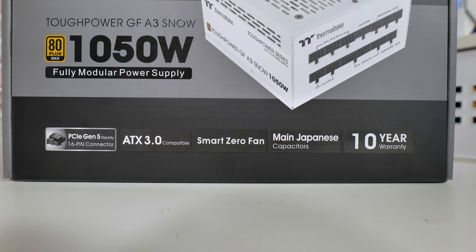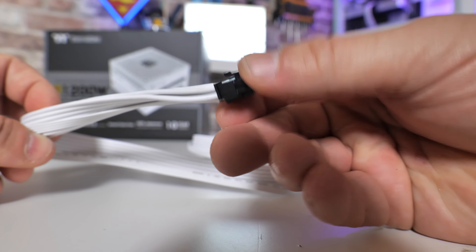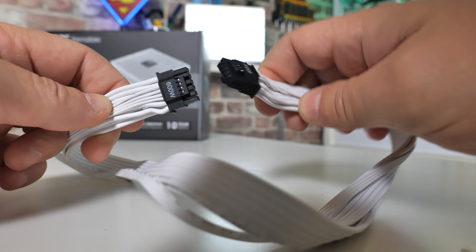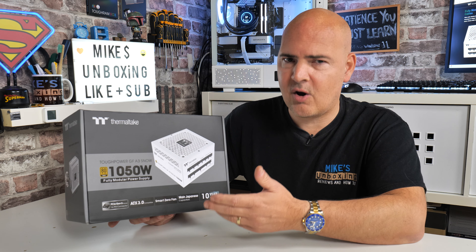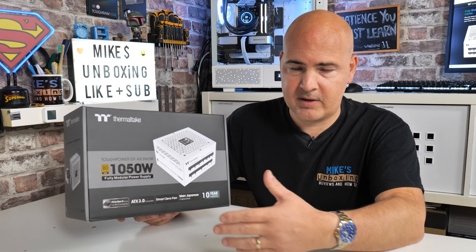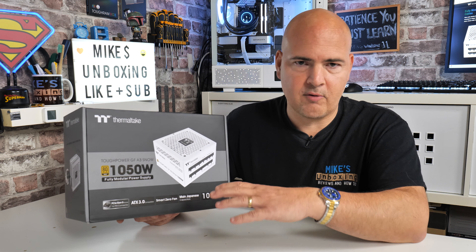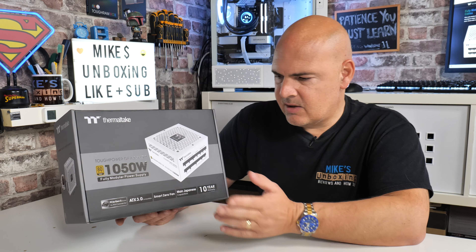This is PCI Express Gen 5 compatible, so if you're considering getting a 4060, 4070, 4080, 4090, or whatever else comes out from Nvidia using that 16-pin power plug, you can rest assured this is going to be absolutely fine — the plug is rated up to 600W. As per ATX 3.0 and the new PCI Express Gen 5 standards, these power supplies support power excursions: up to two times excursion for the general power supply and motherboard, and up to three times excursion for the GPU, handling those transient spikes where the graphics card suddenly demands a huge amount of power for a brief millisecond.